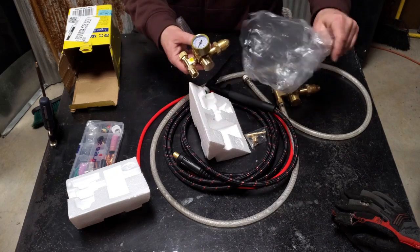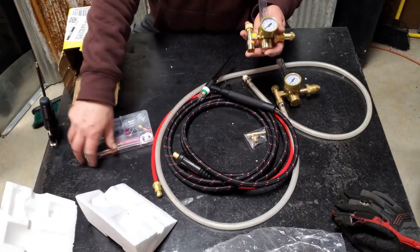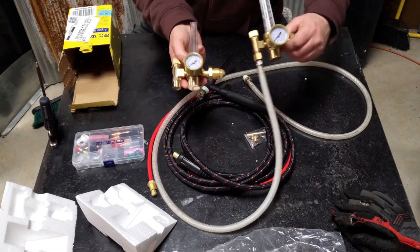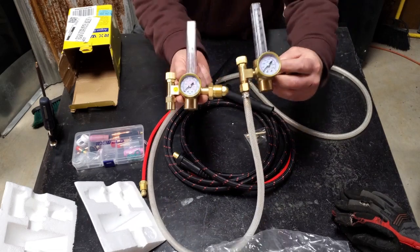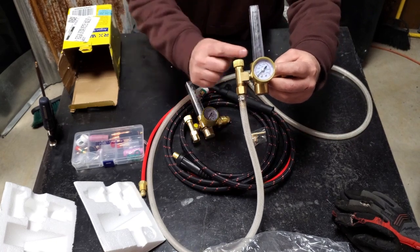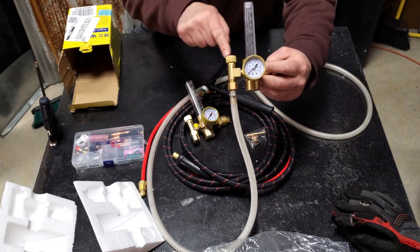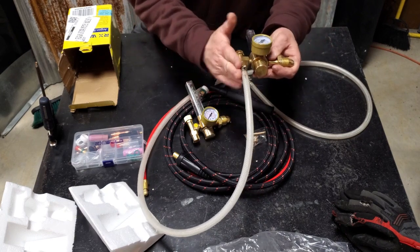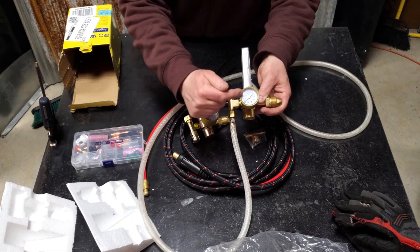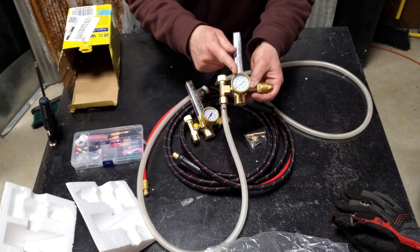Everything looks solid. And I got to say, there is really very little difference between these two. The RX is a little shinier — maybe it's a little newer because we've been using that Everlast for a while. The Everlast one is clearly marked Argon on the flow side of things, but all of this is the same. The dials are different — that's what I'm pointing out here. It just reads totally different, and I'll go into that in a moment.